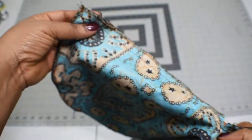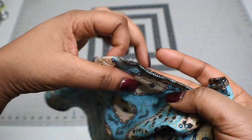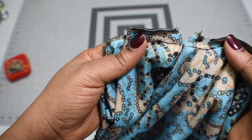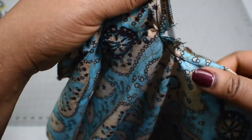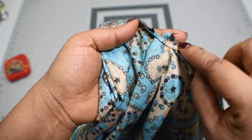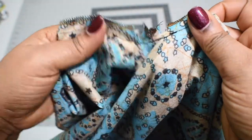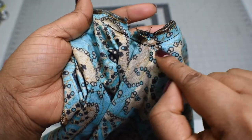I noticed it was a little bit bulky at the corner of the V, so I snipped into it in two or three places to open it up. Make sure you re-secure the stitch so it won't fray, because this fabric frays a lot — I re-secured it with a top stitch on the same stitch line.